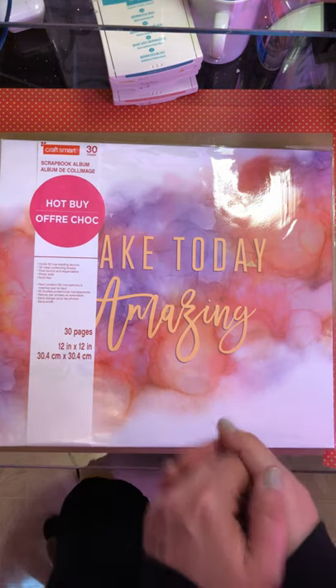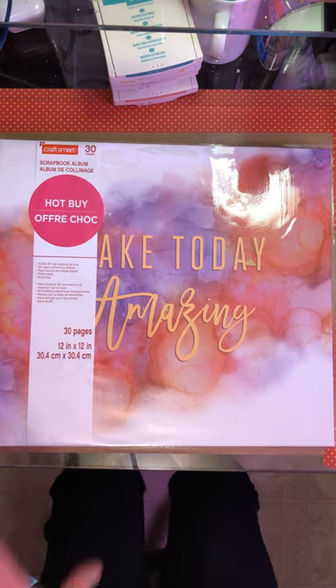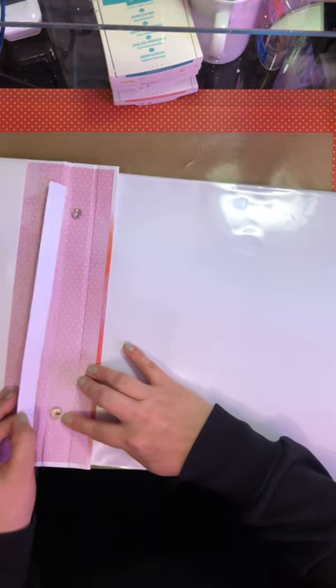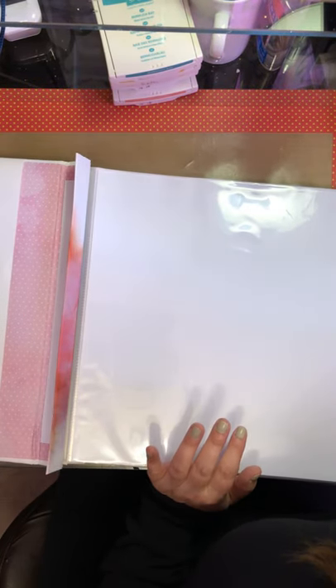Hello again, Rebecca here. Welcome back to my channel. I've had some requests to show how I take a post album - the kind that are post bound - and how I turn them into a ring bound.